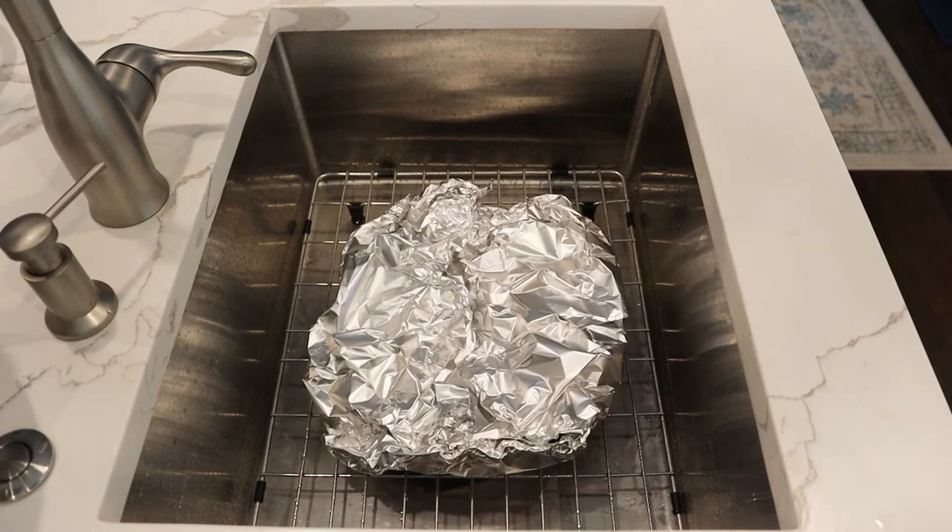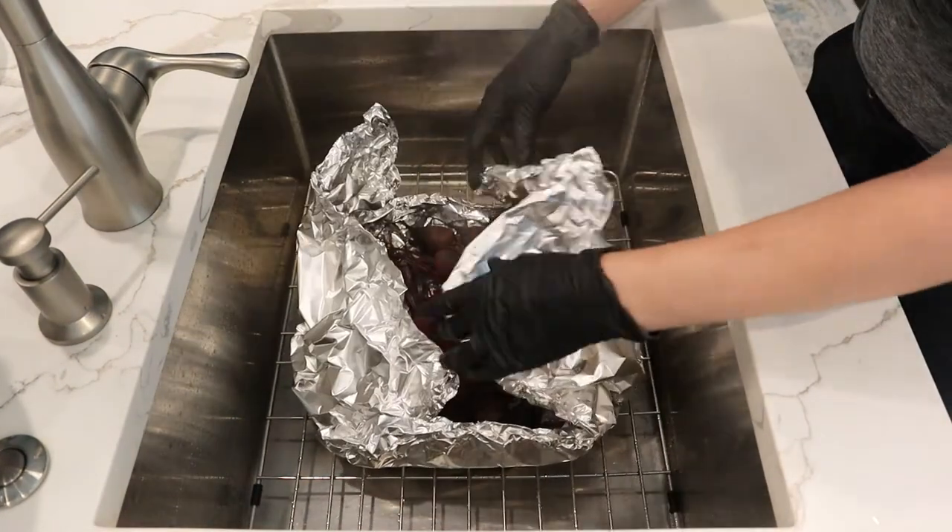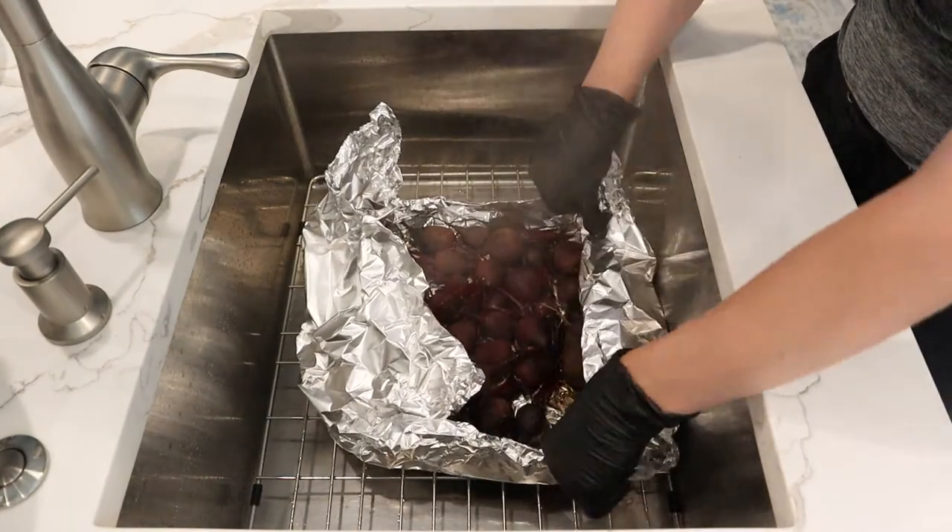Roast for about 20 to 30 minutes depending on their size — these are pretty tiny so we can get away with 20 minutes. Once they're done baking, let them cool in the aluminum foil for at least 10 minutes so they steam, which helps loosen up the skins and makes them easier to handle. You could also drop them into an ice bath if you're in a hurry. When ready to peel, I prefer to drop the whole foil packet into the sink and start from there.